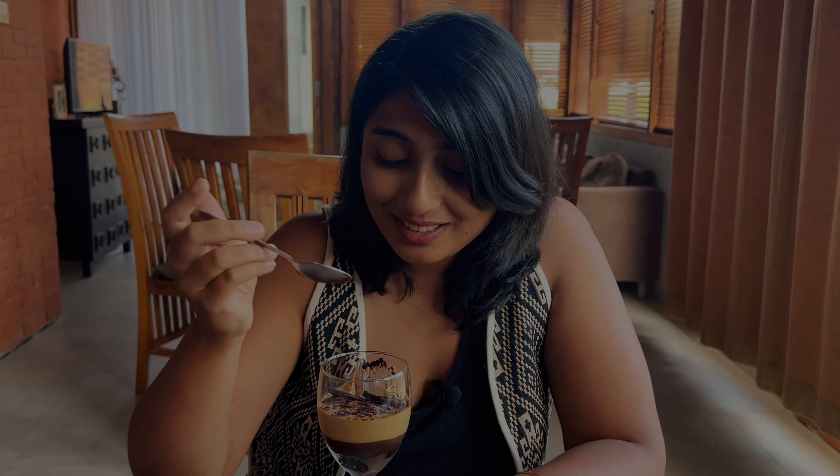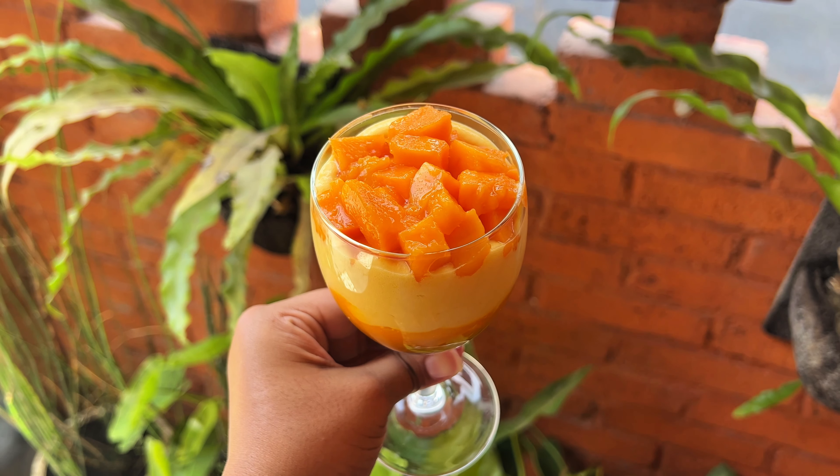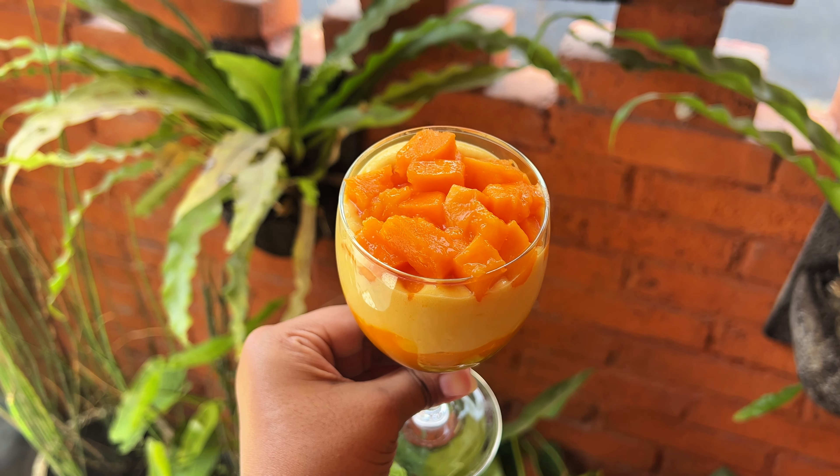This is so good. The key thing is to get in all the layers — the crusty biscuit layer, topped with the ganache, then the coffee cream. I think this dessert is heaven for chocolate and coffee lovers.